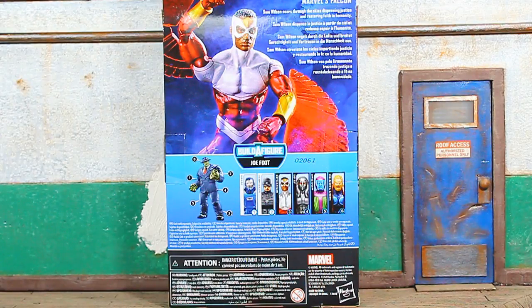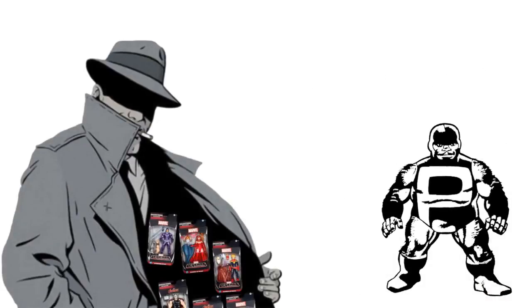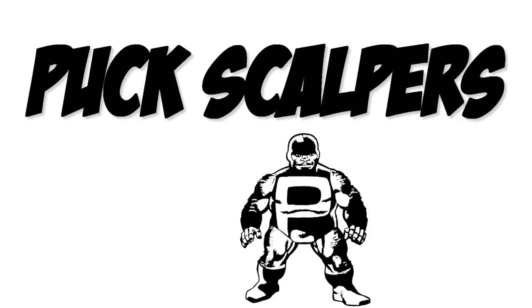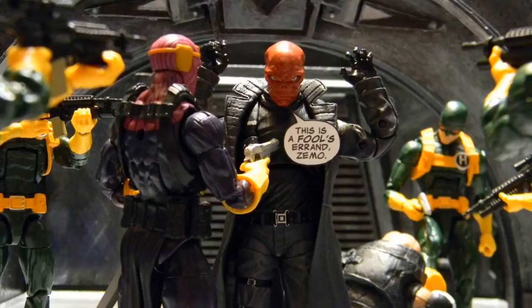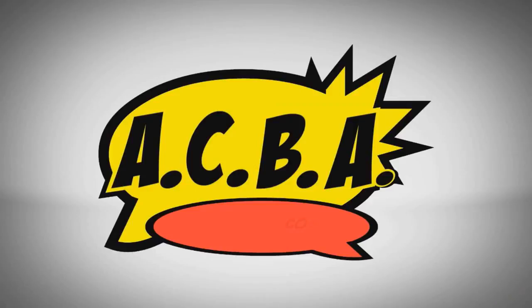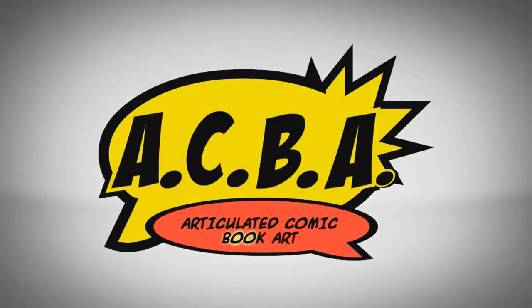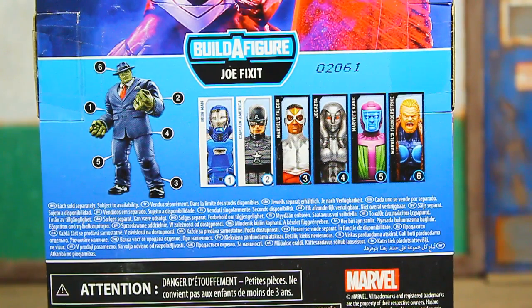We're officially back at it. This is Bug Nice coming at you with the Marvel Legends Joe Fix-It Hulk builder figure wave — Falcon figure review. Let's do it. This isn't for scalpers — this is for the real collectors that are army building and posing. Six figures in a wave; you're going to need all six to complete the Joe Fix-It builder figure.